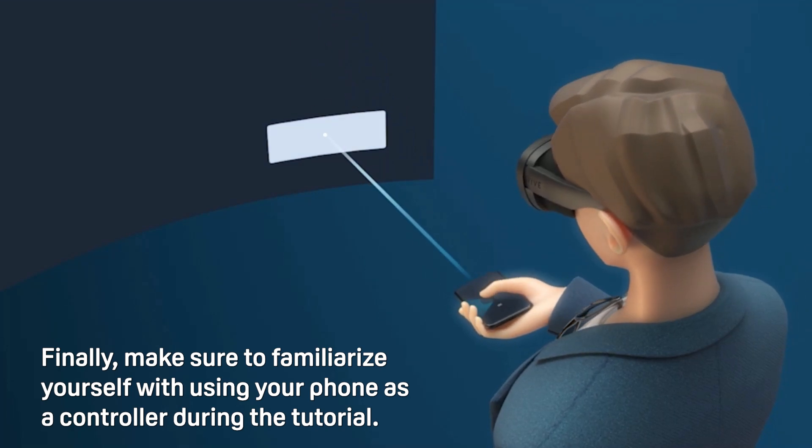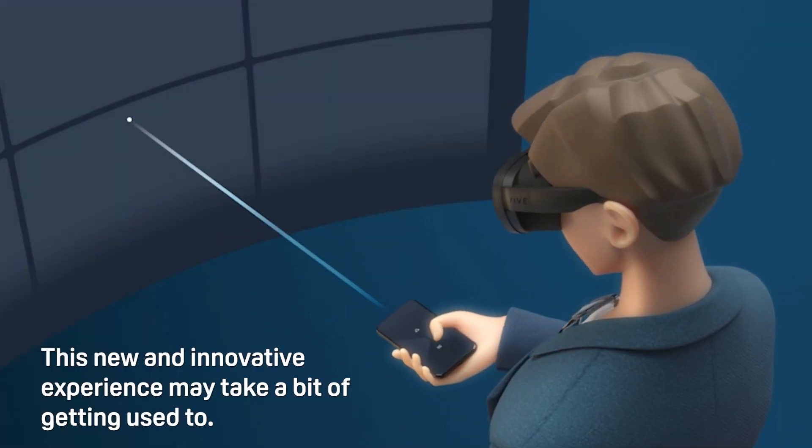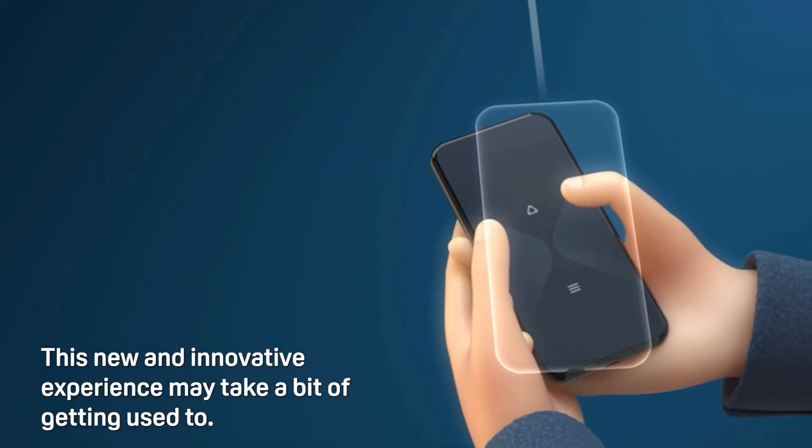Finally, make sure to familiarize yourself with using your phone as a controller during the tutorial. This new and innovative experience may take a bit of getting used to.